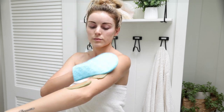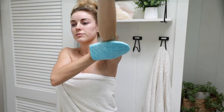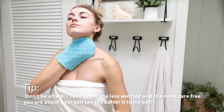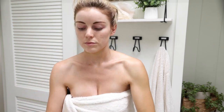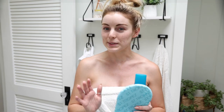Now let's actually start applying the self tanning mousse. I personally like using the mitts that come with products — it makes it easier to buff and blend the mousse into the skin and get the most even coverage. A little tip: don't be afraid. I have found the less worried you are and the more carefree you are, the better your self tan comes out. People who are overly concerned and too cautious are the ones that always mess it up, so just go for it. You will learn and get better over time.